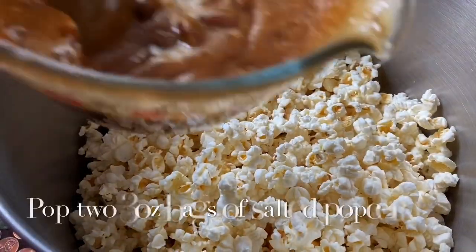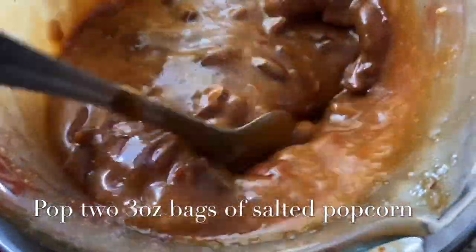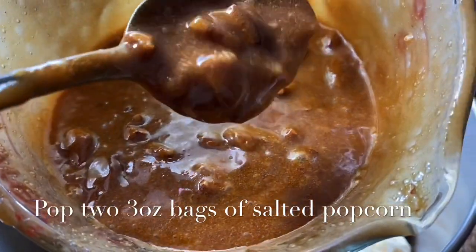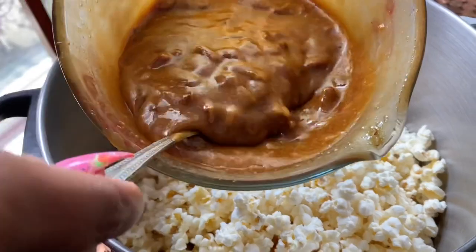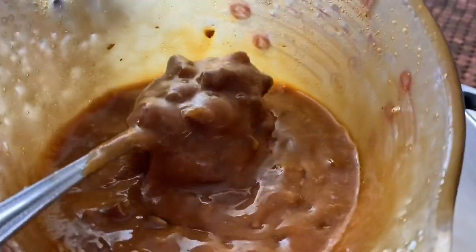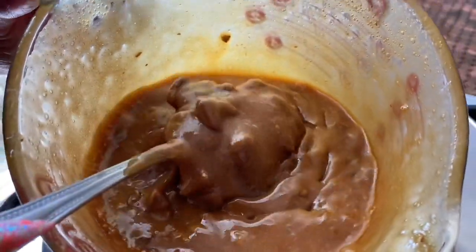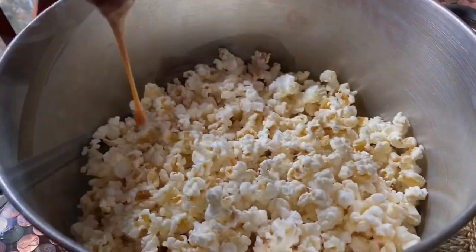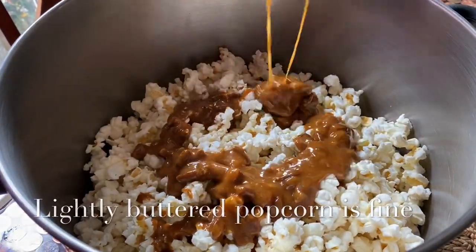We're going to jump right into mixing it up. I have it in a large stock pot — if you have a large enough bowl you can use that too, but it's going to be a lot of turning and fluffing and it could get a little messy. That's why I chose a large stock pot. This looks delicious, but make sure you remember...